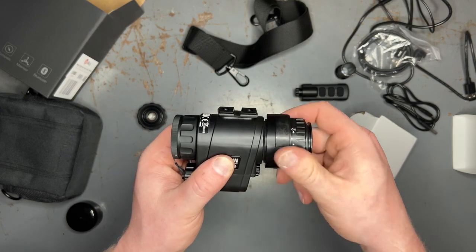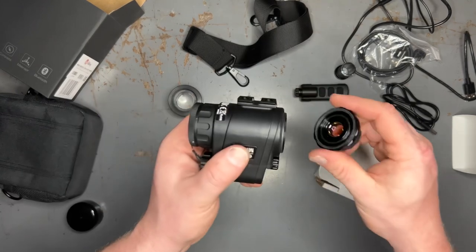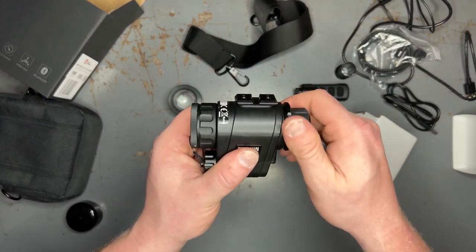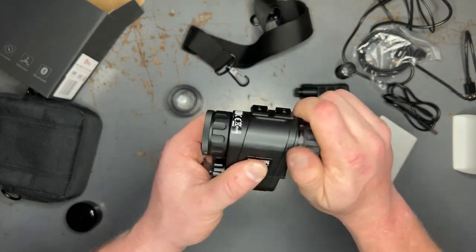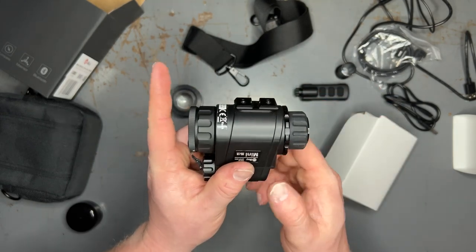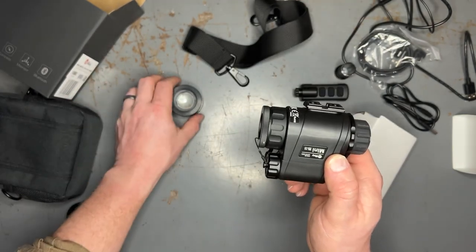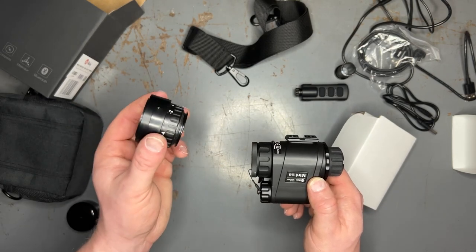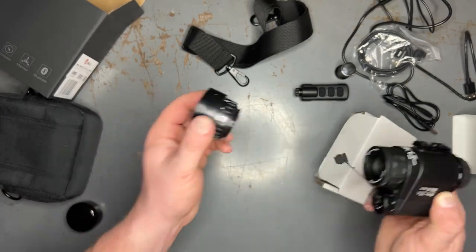If you weren't going to run it on a helmet, do I still think that ocular conversion is worth it? Yes, because it gives you so much more eye relief and it just makes the unit a little bit more usable if you were out in the field looking for somebody or doing any kind of scanning for heat signatures out in the distance. With the standard ocular installed, the unit is quite a bit more compact, easier to stow in your gear, and just feels a little bit more lightweight. So if you don't plan on helmet mounting this, I don't think the PVS14 ocular is a necessary addition, although the extra eye relief is kind of an added benefit.